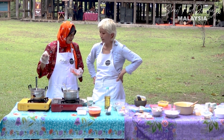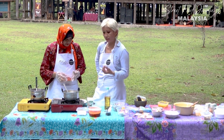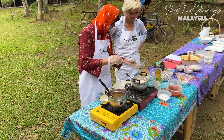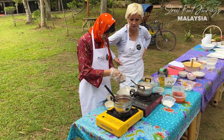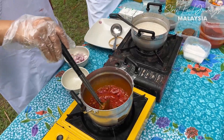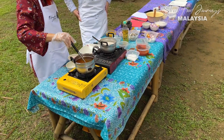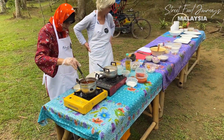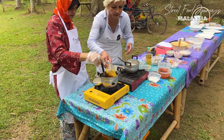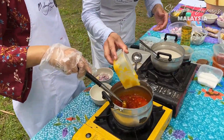The chili powder is added to make the sauce look more attractive. Then we put in the cinnamon and the star anise, and now we're going to add the rest of the paste that we blended earlier.